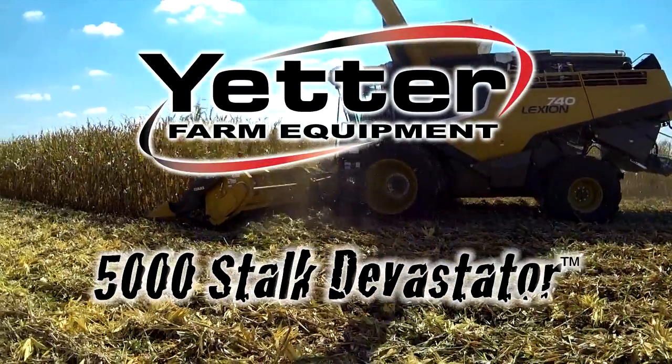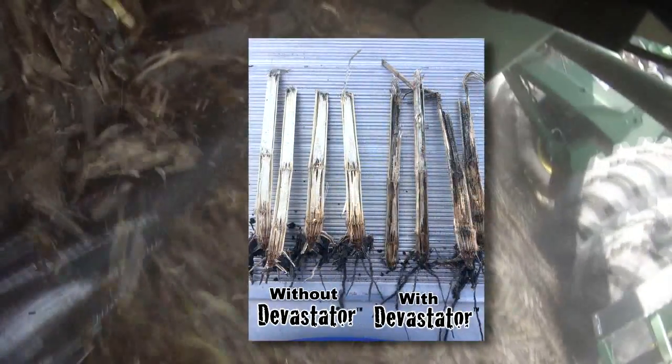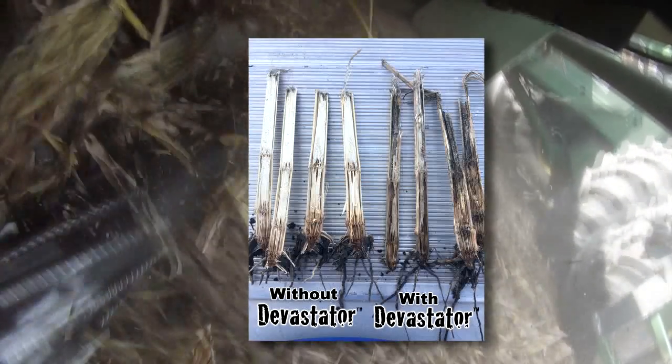With farmers in mind, Yetter Farm Equipment offers the 5000 Stalk Devastator — the economic harvest tool that protects combine and tractor tires while simultaneously speeding up the decomposition process for improved planting conditions in the spring.